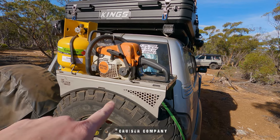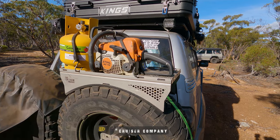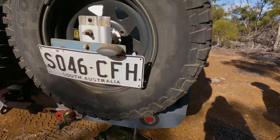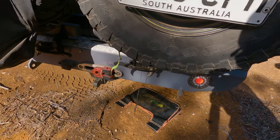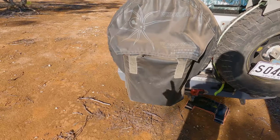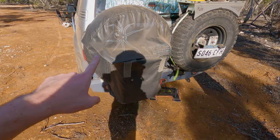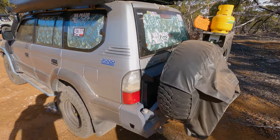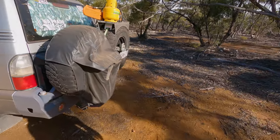There's the rear winch in the bar, and he's got the Cruiser Customs custom shelf that straps to the wheel carrier. Coming around the rear here you can see the rear winch, and there's a bin bag or wheel bag on the back.